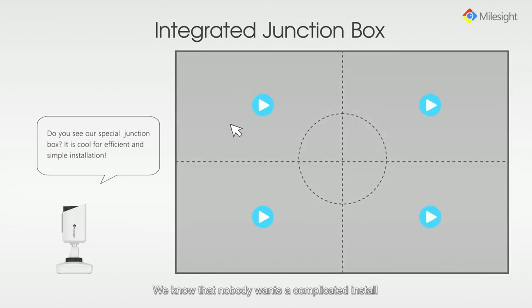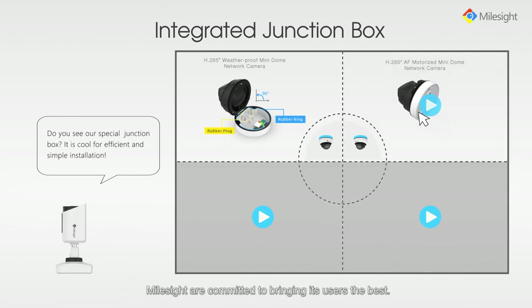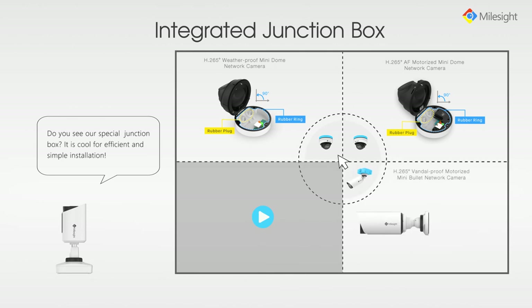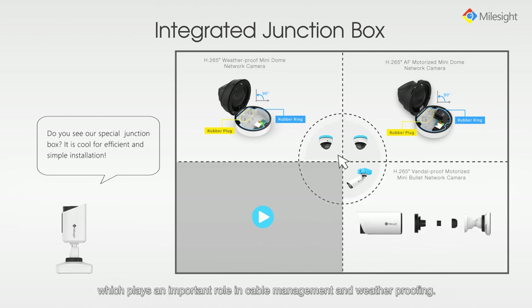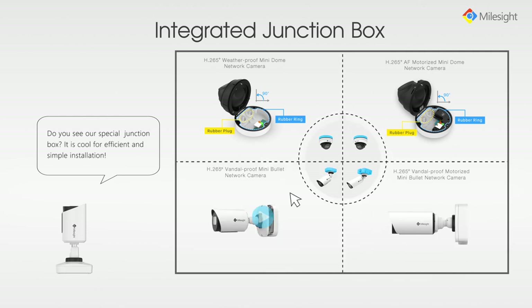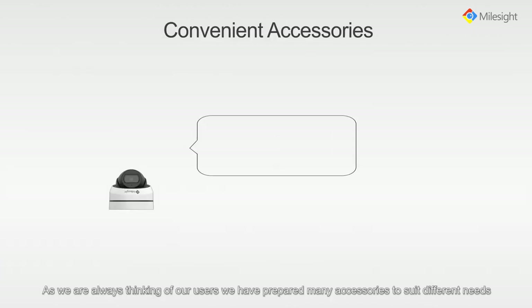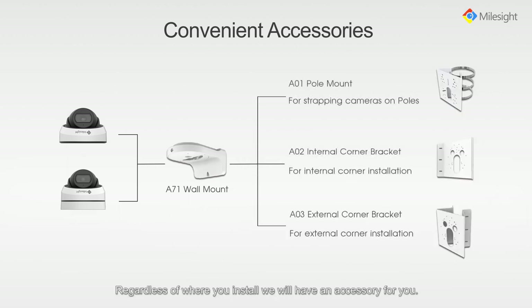We know that nobody wants a complicated install and that convenience is an important part of the user experience. Milesight are committed to bringing its users the best. We have incorporated built-in junction boxes with some of our models to make installation even simpler. The Vandalproof motorized network camera features a revolutionary mounting bracket which plays an important role in cable management and weather proofing. We have prepared many accessories to suit different needs and make installation easier. Regardless of where you install, we will have an accessory for you.